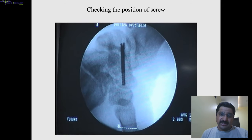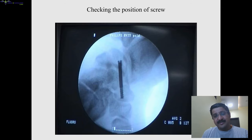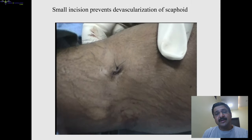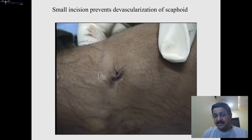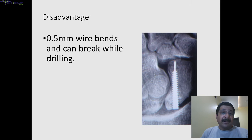Once you have done it, remove your guide wire, again check position in all directions, and once satisfied you can close the wound — a single stitch is good enough, either non-absorbable or absorbable, it doesn't matter.